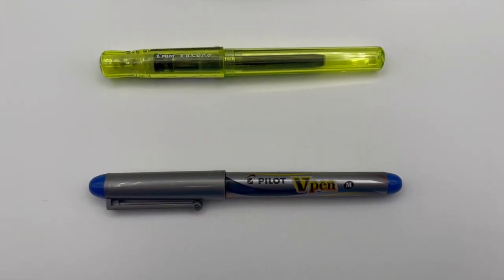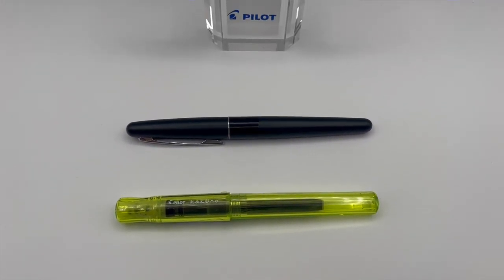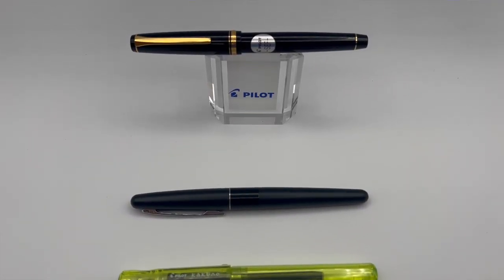A bit of a backstory in terms of my fountain pen journey: I started off using the Pilot V Pen and moved up to the Pilot Cucuno, then went up to the Pilot Metropolitan, and finally here I am at the top end with the Pilot Falcon. In terms of price point in Canadian dollars: the V Pen was around $5, the Cucuno around $20, the Metropolitan around $50, and here we jumped to about $250.